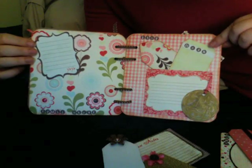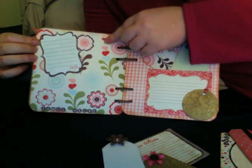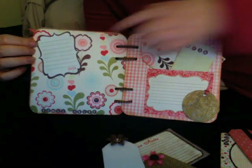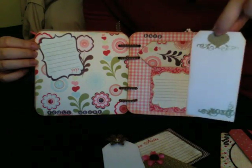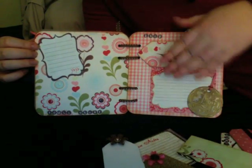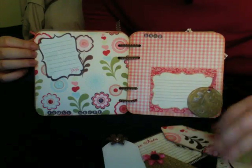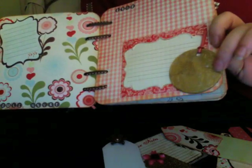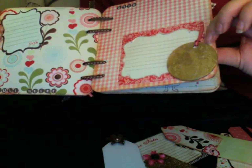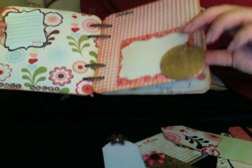'You'll Never Know, Dear' is the next line. There's a journaling spot, and this is Pink Paisley paper — this is the other side of this paper. And this is the die cut with some gold embossing on the back, and another tag, so there's plenty of tags in this album. This is the technique where you use the UTE — the Ultra Thick Embossing Enamel — and it's on one of the tags. I colored it with gold ink and put about five layers.